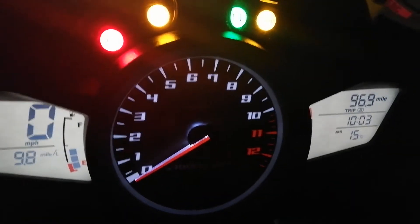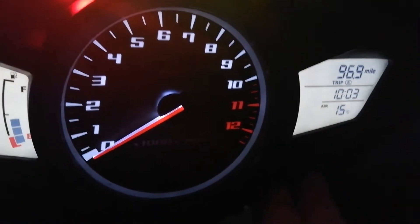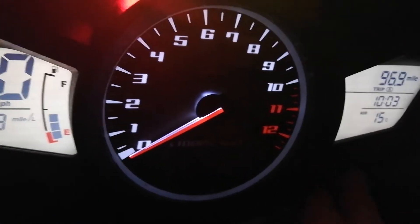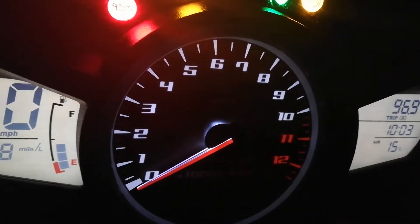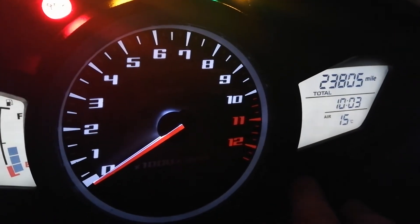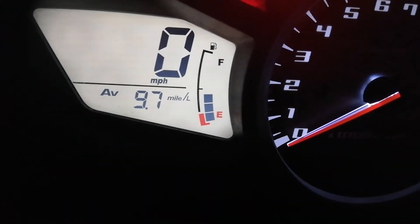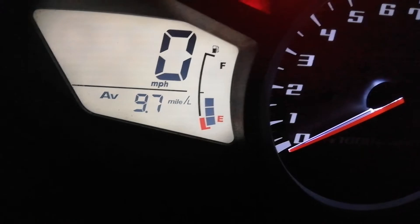Another one you may not know how to do is to change the clocks from miles to kilometers. I'm just going to press button B again to get to the odometer. There we are — at the moment I've got miles, miles per hour on the speedo.